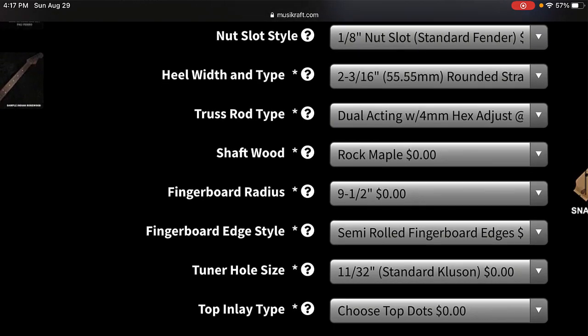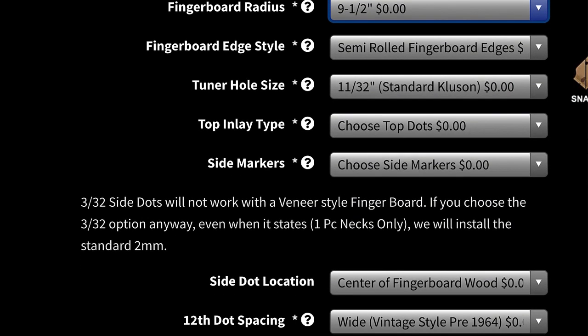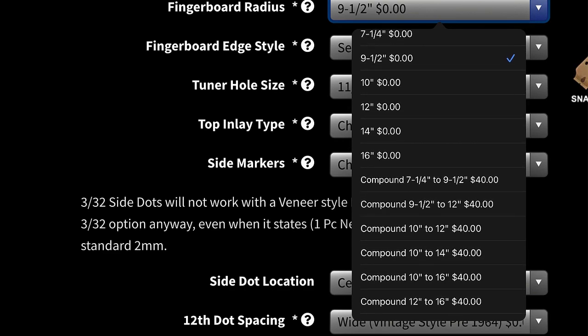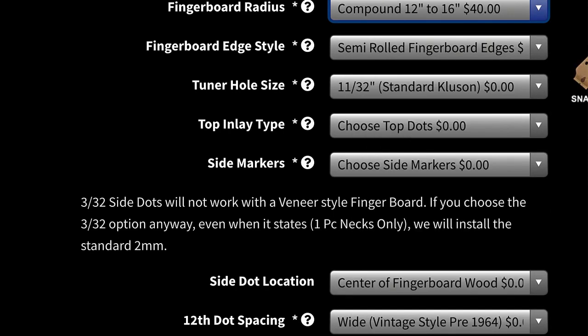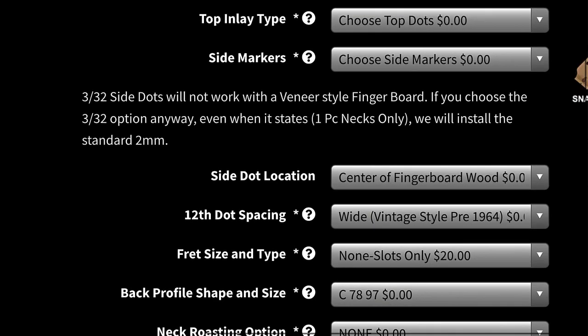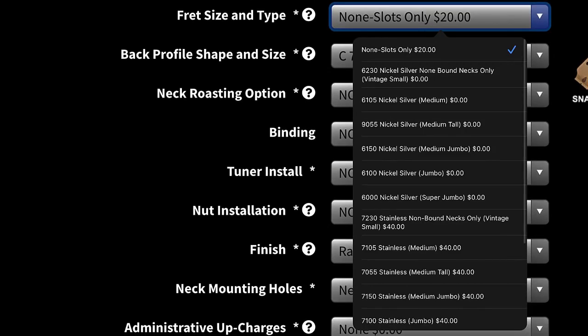You've got truss rod type, fingerboard radius options — seven and a quarter, nine and a half is the standard. You can also do compound radiuses, which is nice — for example a 10 to 16 for 40 extra dollars. Rolled fingerboards, heavy rolled. Then tuner size, where I had to talk to them to make sure I made the right selection. You've got dots and side markers. And fret sizes — look at all these options: stainless 60, 105, jumbo, super jumbo, medium stainless — all sorts of stuff.